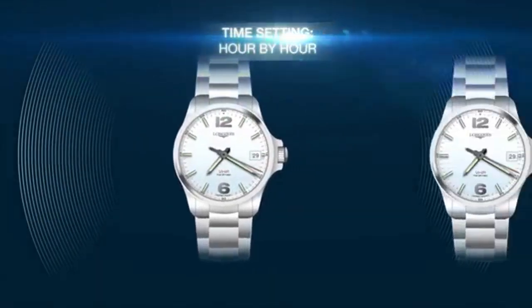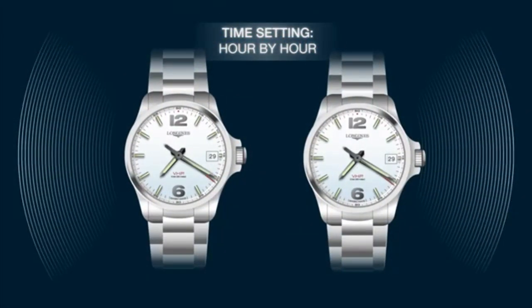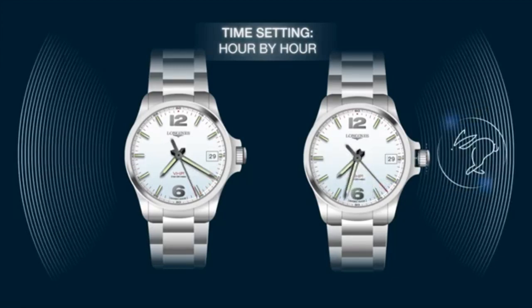To quickly adjust your watch to your local time, simply pull out the smart crown to position 2. A quick rotation sets the time hour by hour. The movement automatically repositions the second hand to the exact time, ensuring extra precision and accuracy.